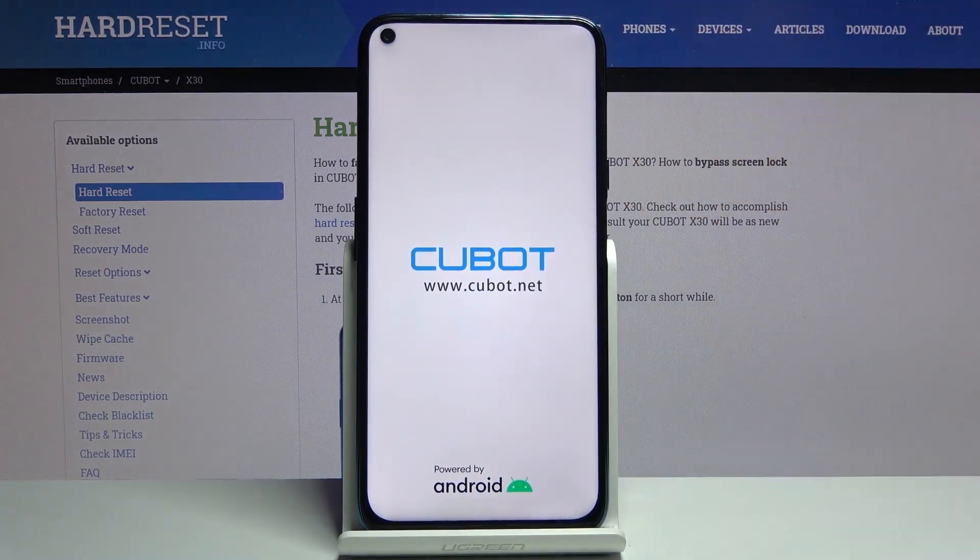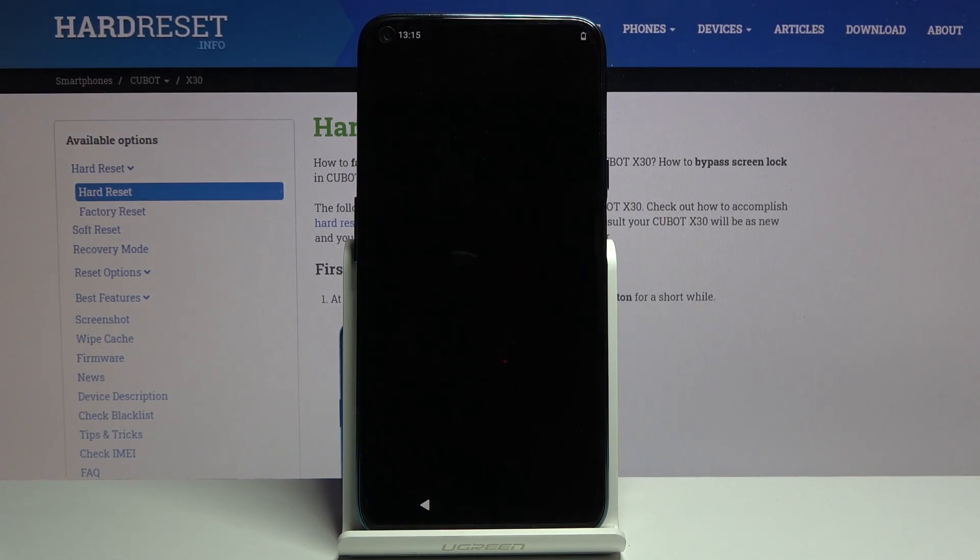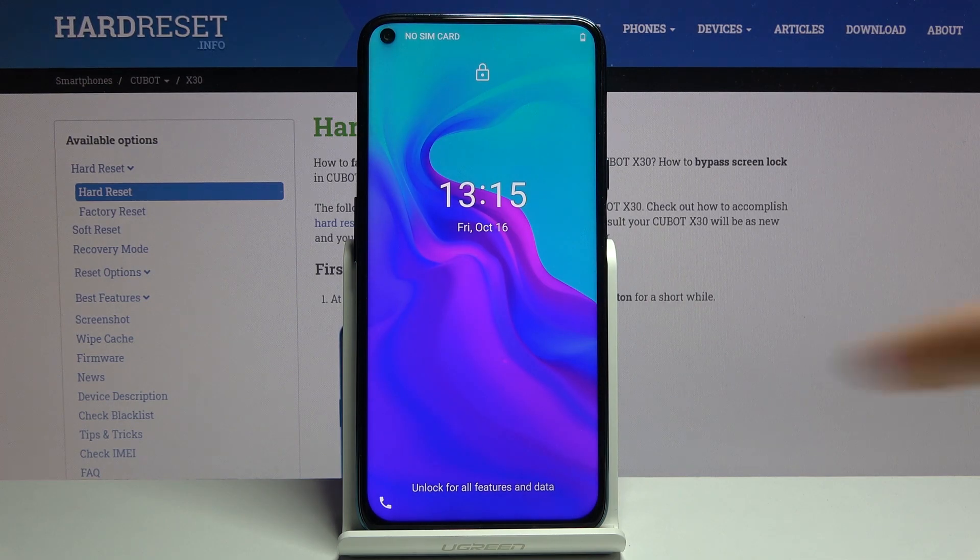Let's hold the power key and there we go. I believe the device actually turns on by itself, so I don't think we need to hold the power key — but if it doesn't, then by all means hold it for a couple of seconds to power the device back on. And there we go, now we're back on Android.